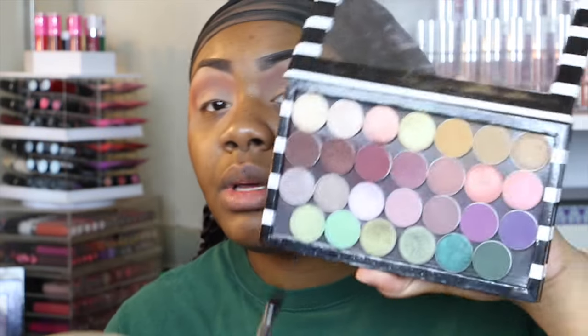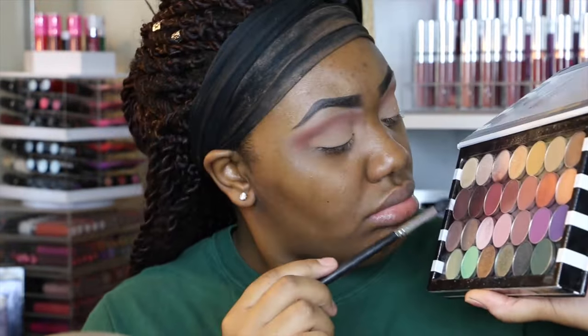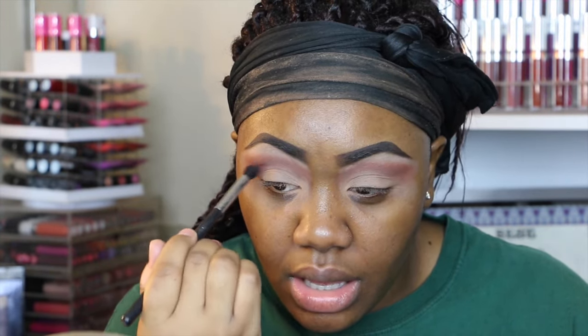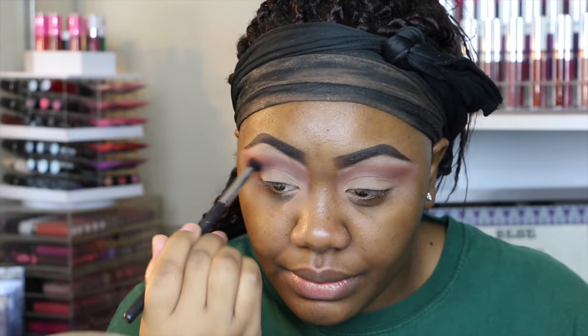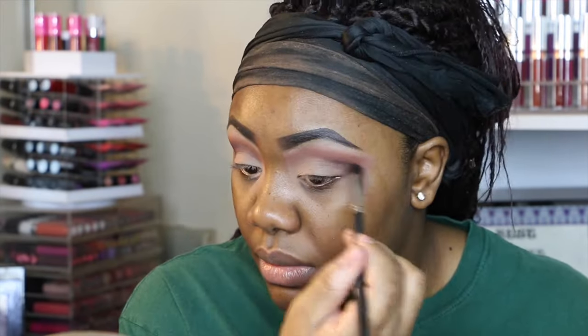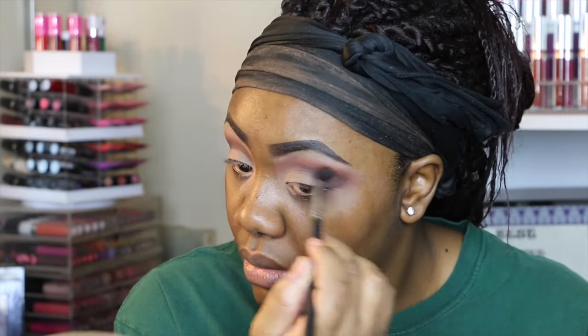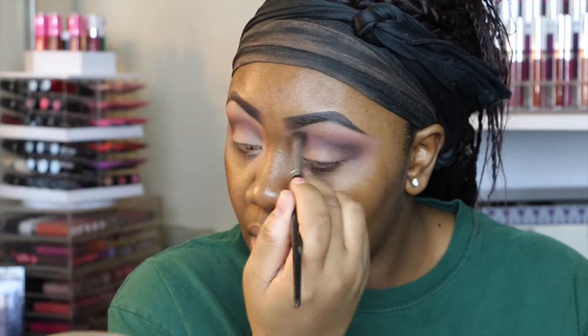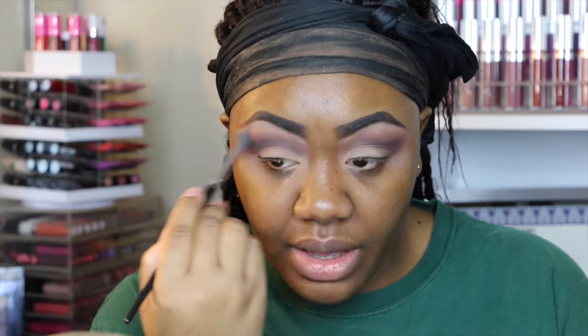I'm going to be using this Morphe M412 brush and going into this shade called Americano by Makeup Geek, and I'm just going to be putting this in my outer V. This look is pulling kind of warm and I want it to be a little bit more cool than what it is right now, so I'm just going to take this and buff it out.